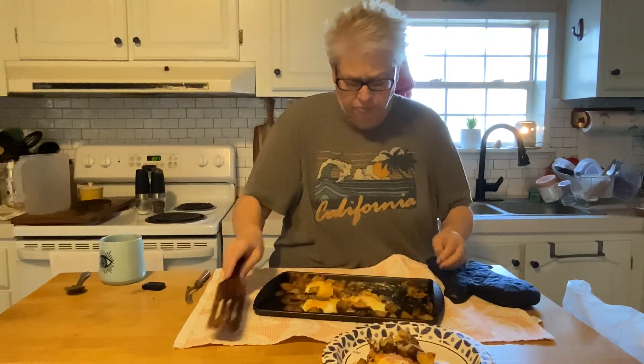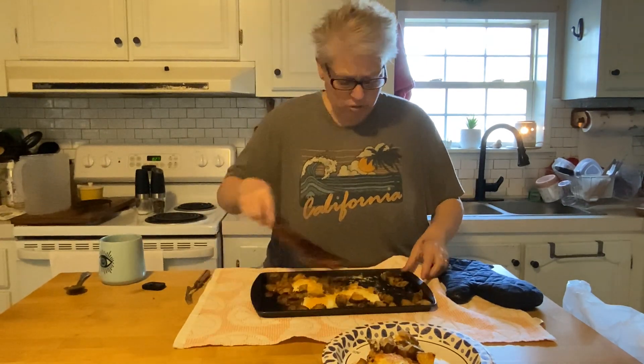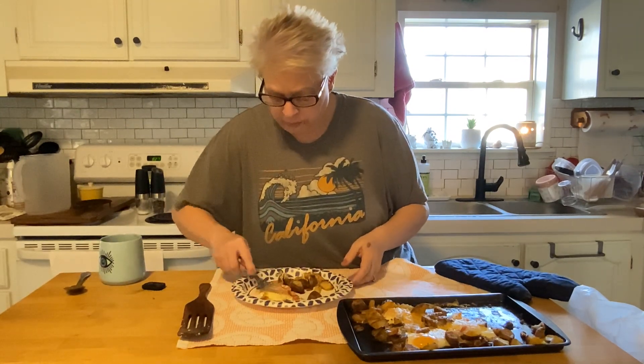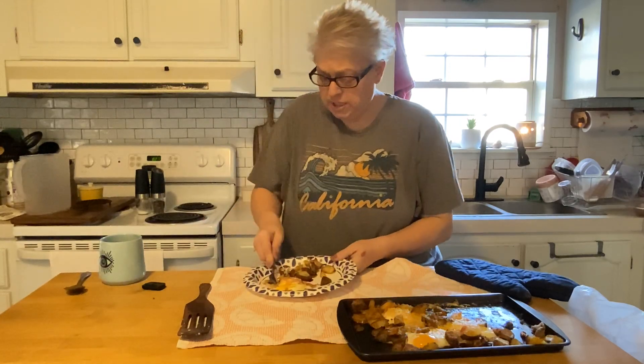Look how clean my pan has come up — that butter means it's not going to take any time to clean. 20 minutes in my toaster oven, but everybody's oven is different and everybody lives in a different climate, so just check it until your eggs are set the way you like them. This is how I like my eggs — I didn't want to run a yolk this morning.